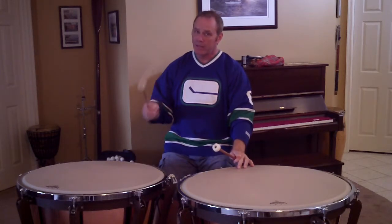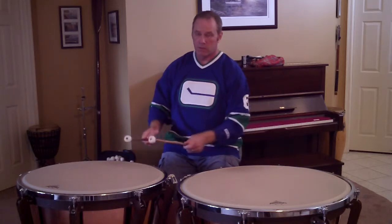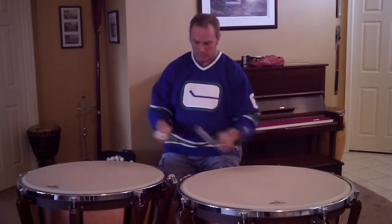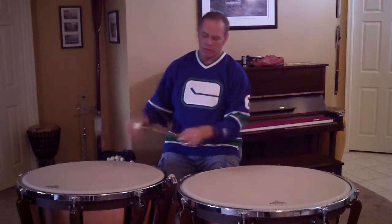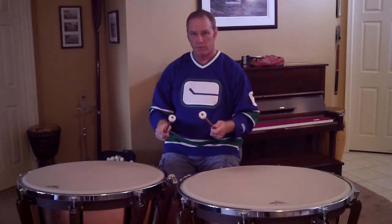As we speed up, the tendency is, for a lot of students, to be too stiff, like this. If you notice here, I'm using a lot of arm motion, and that's what we do not want to do.